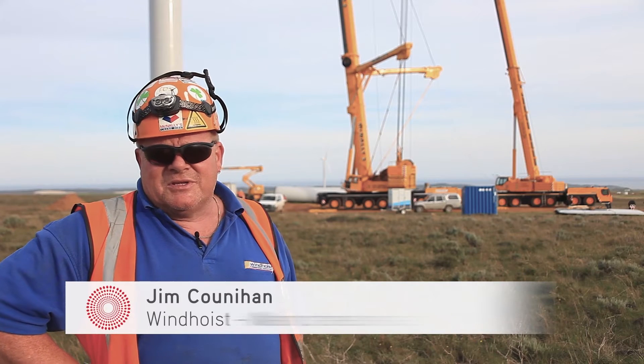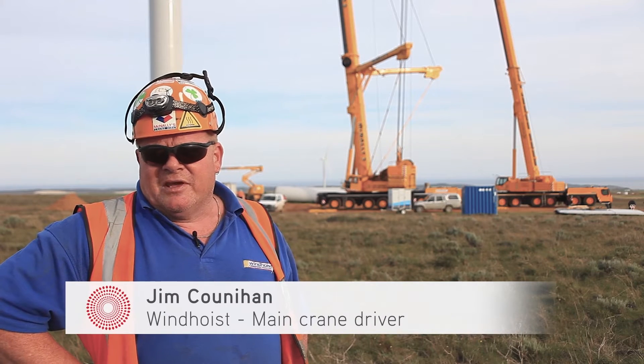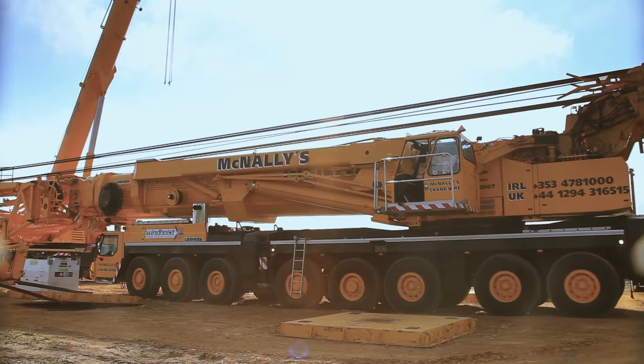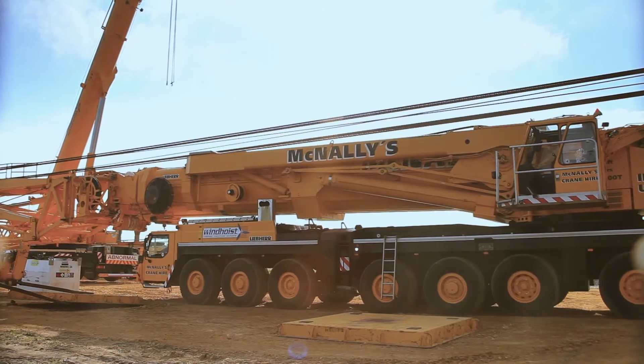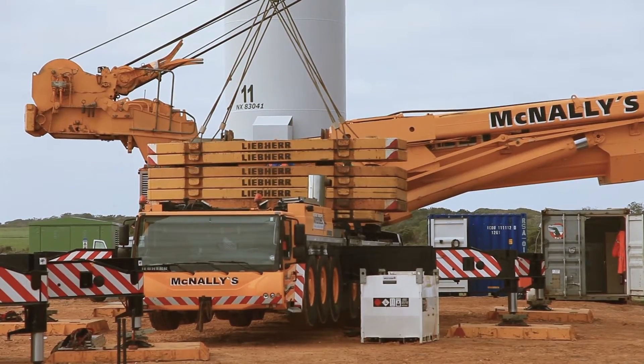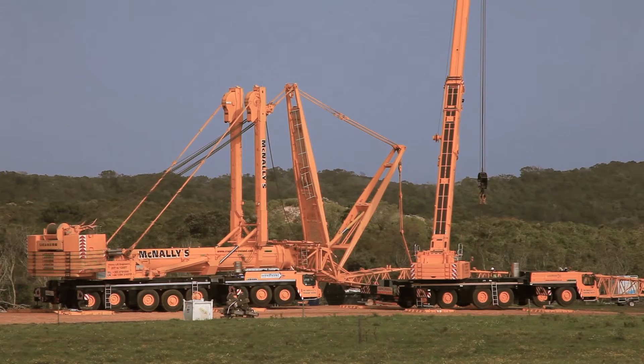The main crane being used here is an LTM 1500 8.1. The small crane is an LTM 1250. The capacity for that configuration is 58 tonnes. It's got a 47.3 metre main boom and a 42 metre luffer on it as it's built.